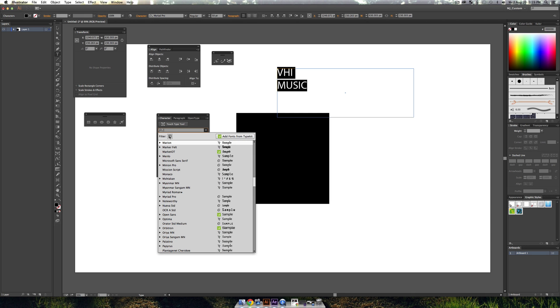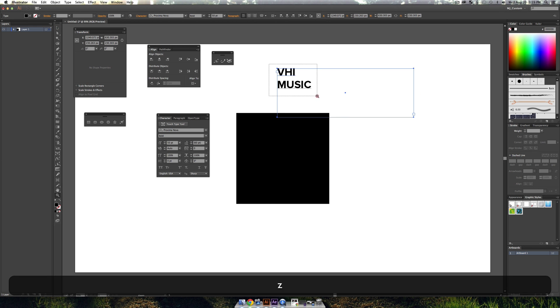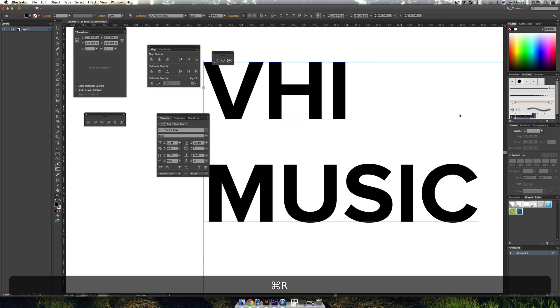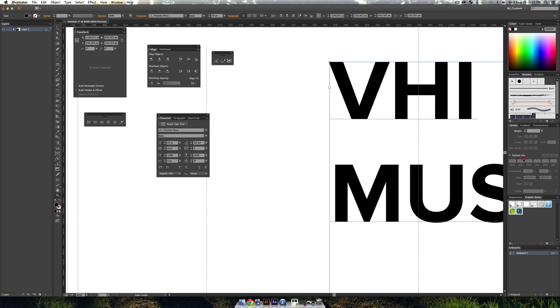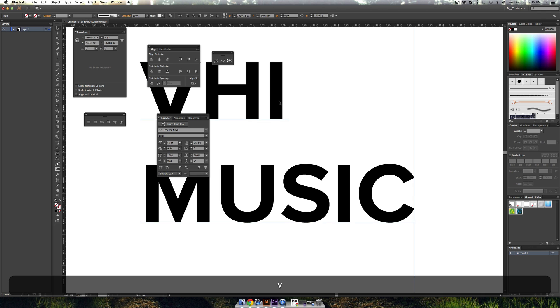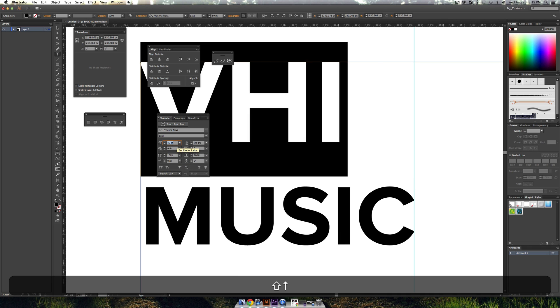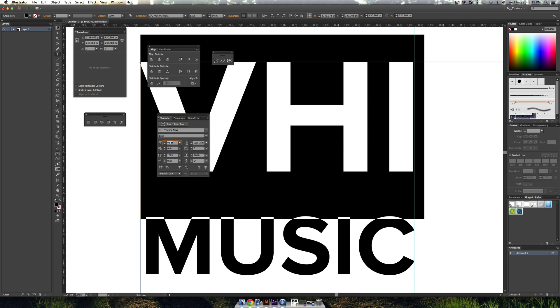I'll pick a font — I'm going to go with Proxima Nova Bold. We'll zoom in on our text, and if you've never used the ruler it is helpful when trying to line up text. I'll drag out a guide from the ruler and line it up with the 'C' of the 'Music' text, then scale up 'VH1' until it almost lines up with that guide.